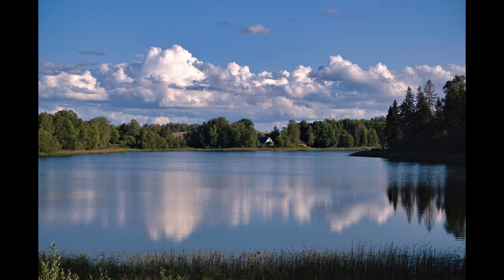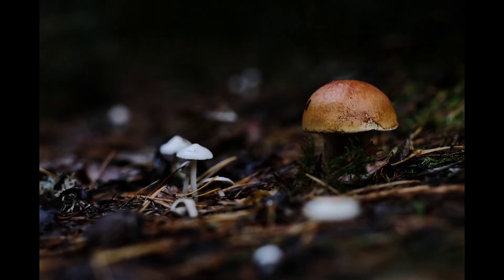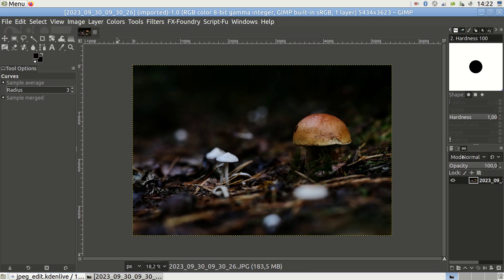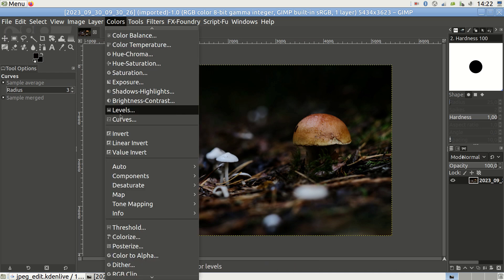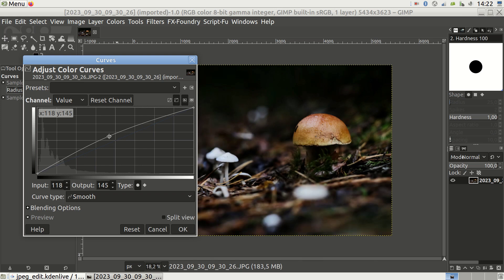JPEGs eat away at your dynamic range a bit. If your photo is too dark or too light, I almost never simply change the brightness, as this can quickly ruin the photo. Instead, lift or lower the middle part of the tonal curve — grab the line exactly in the middle and move it up or down. This method retains the contrast of your photo much better.